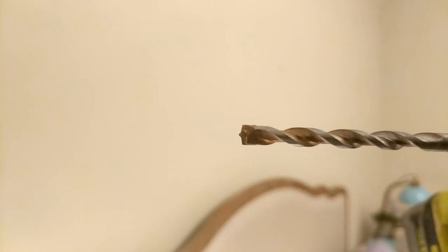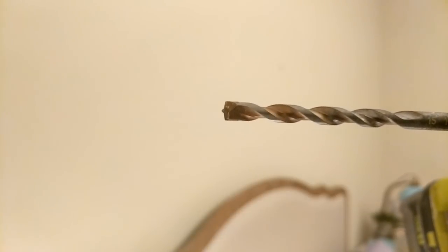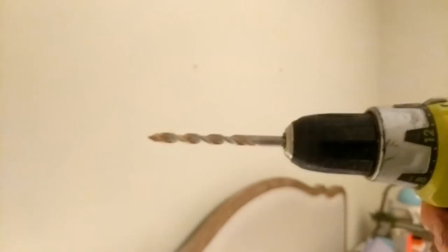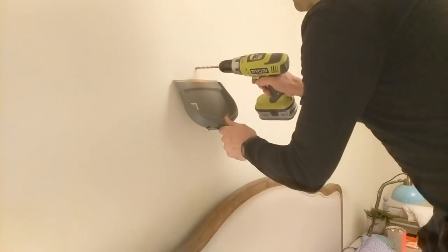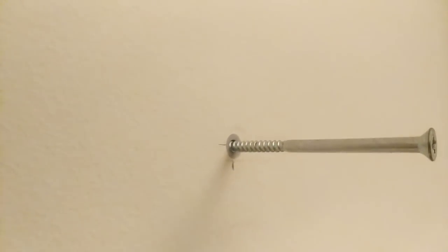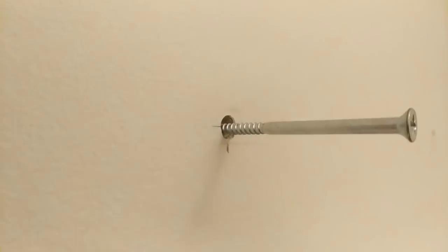I'm going to start with the six millimeter drill bit again, because just because I got a good fixing on one side of the wall doesn't mean I'll get a good fixing on the other side. I'm not going to use the punch to pilot this hole, because the brilliant thing about these DeWalt drill bits is they've got a lovely little tip on the end that starts the hole in the right place for you. Now we're back in with the eight millimeter drill bit, and again as before I'm going to push the plug a little bit into the surface so it doesn't crack the wall.